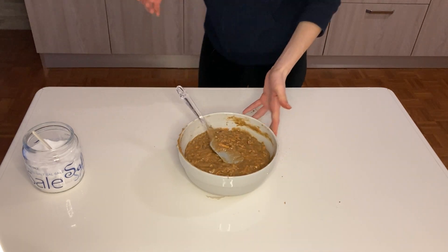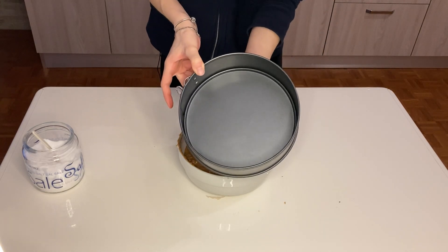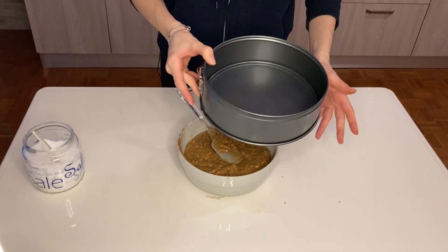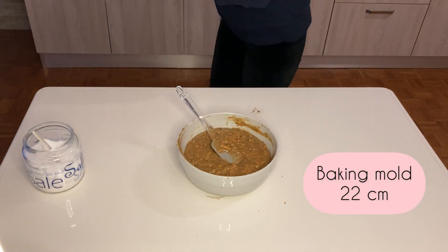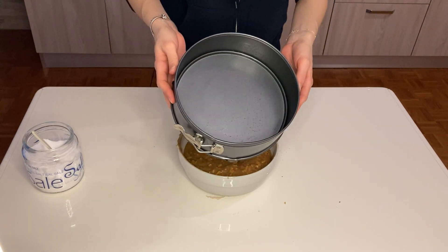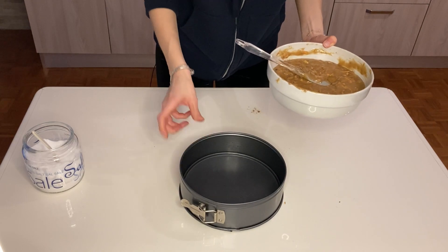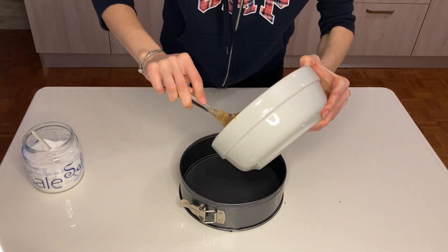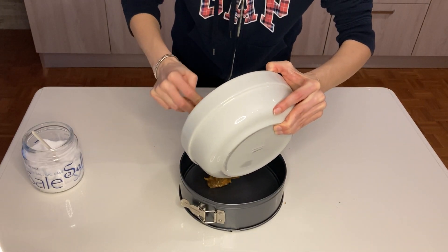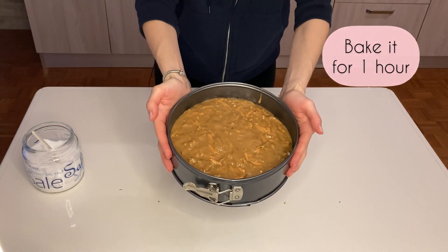I'll be using this loose bottom baking mold and it's 22 centimeters. I will grease it first. My mold is ready and greased — they're very practical to use, I recommend it. Let's place our batter into the mold. It's ready for the oven now.